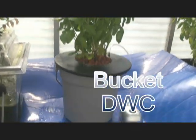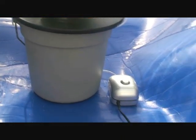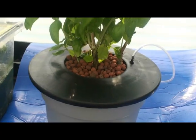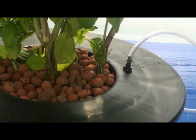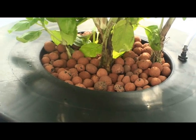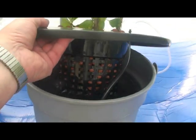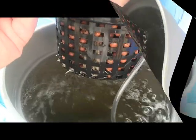Deep water culture is probably the simplest, most effective hydroponic method of all. This system consists of a standard two-gallon bucket, a pond-type net pot, an air pump, and air stone. The air pump is coupled to the air stone through a standard quarter-inch straight coupler, which allows for easy disconnect for maintenance. The key to the successful operation of this type of system is the turbulent action of the now oxygen-rich nutrient solution.